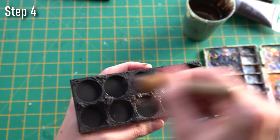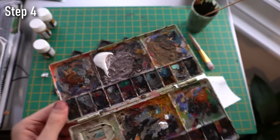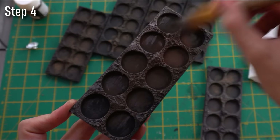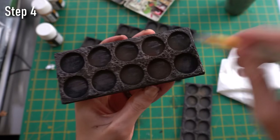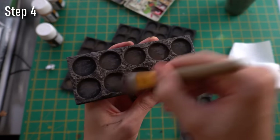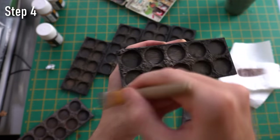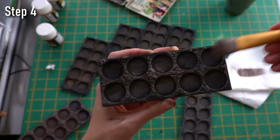Next, step four: with all the bases painted brown, we need to add a bit of white acrylic into the brown paint to make a lighter brown blend, and then start dry brushing it over the bases. Make sure you wipe off the excess paint with a kitchen towel so you're only painting onto the raised areas of texture. It's important that the edges of each movement tray match up with one another — otherwise you'll end up with a patchwork quilt effect where each tray looks slightly different. So as you can see, I've lined up everything next to each other so that doesn't happen.